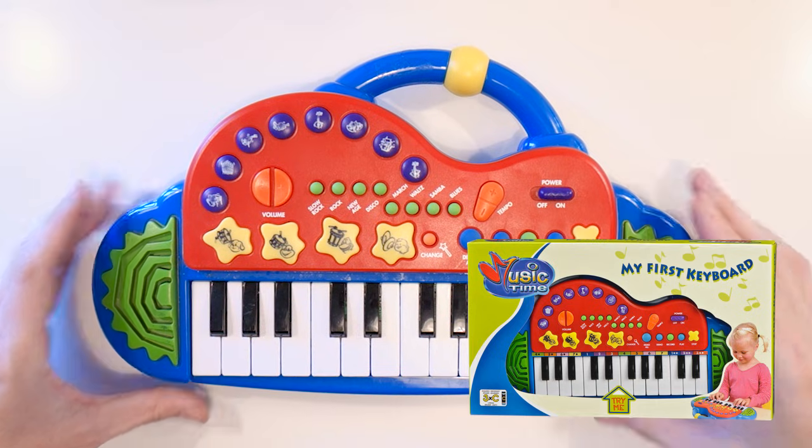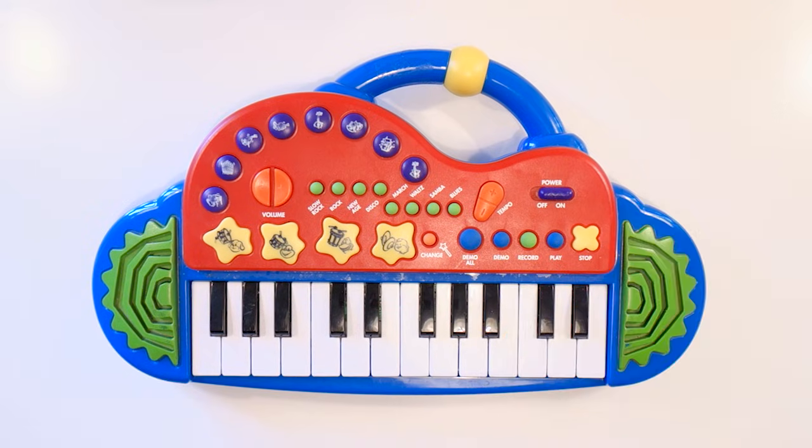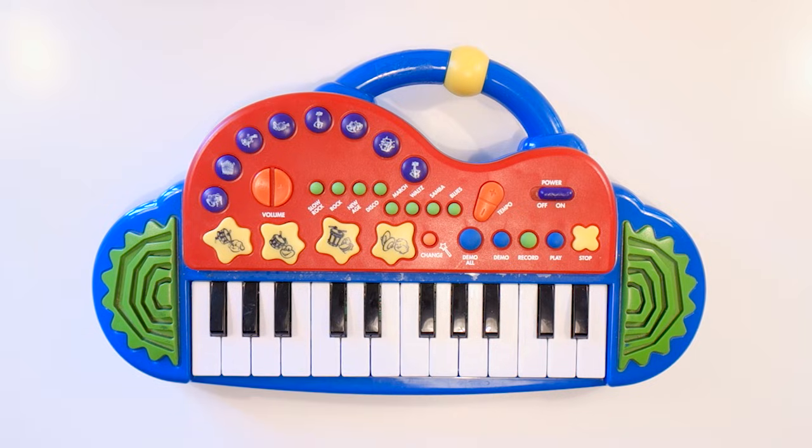I managed to get my hands on this Music Time My First Keyboard for close to no money at all. In all respects this is a really decent kids keyboard — it has a whole bunch of instruments to choose from, which are actually surprisingly decent for being in a toy. It also has some tunes you can play and even some groovy animal sounds.